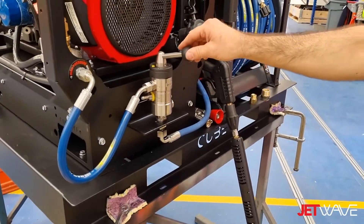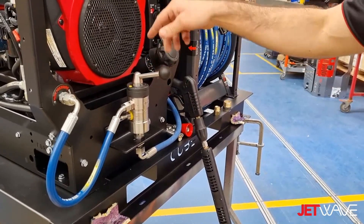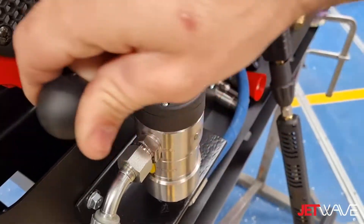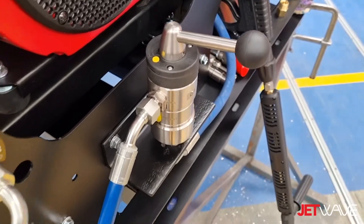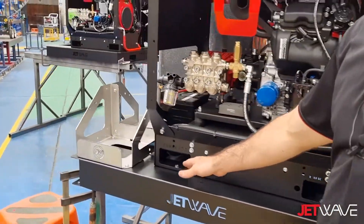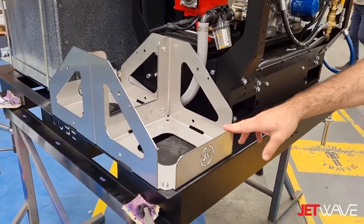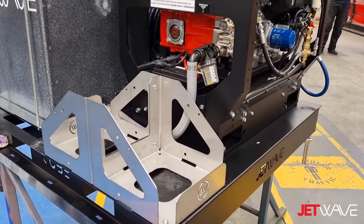This one in particular has been fitted with our dual chemical injection system for high-pressure cleaning mode — Chemical 1 injection or Chemical 2 injection — fitted off the front. It has also been fitted with the chemical drum holders to facilitate ease of use with 20 or 25 litre drums.